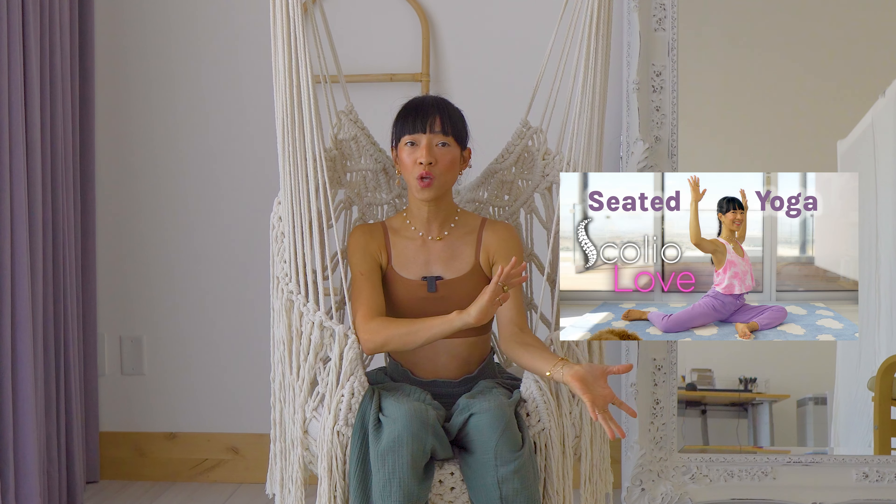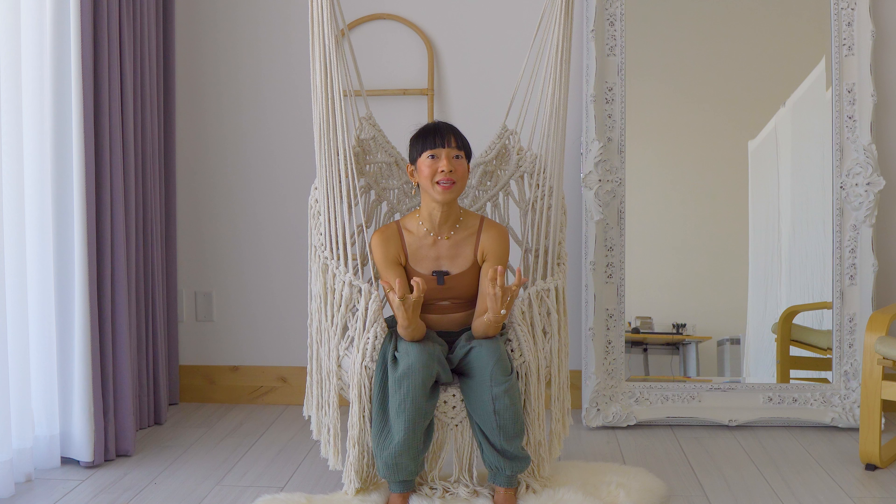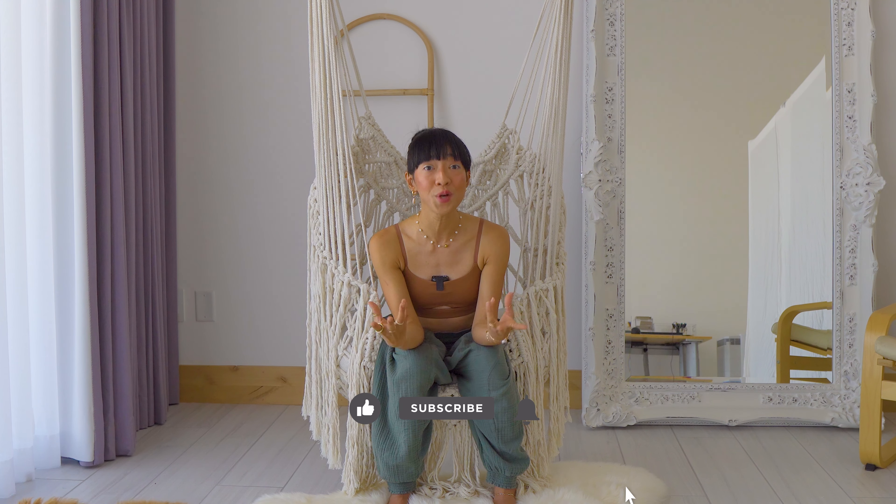The previous video I uploaded about scoliosis is all about stretching, twisting, and feeling good — you can pair that with this video. This session is all about strengthening, which I encourage you to do every single day or every other day, because strengthening your back will help improve your spine. The key to my practice has always been strengthening and stretching both. Listen to your body. All you need is a yoga mat and yourself.